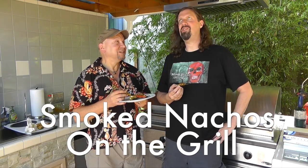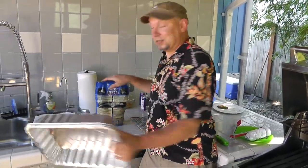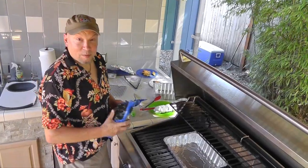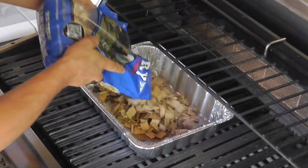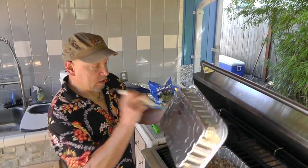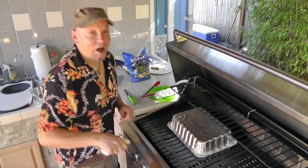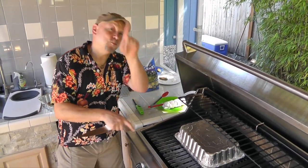Now, you mentioned something about smoked nachos. Yes, indeed. For you, we're going to do smoked nachos on the grill — yes, it's possible. This sounds so good. How do you make smoked nachos on the grill? Easy peasy. First you start with a mini smoker, a couple of foil pans, and some hickory chips. Cover the bottom with the hickory chips. Take your top pan, punch a few air holes, and it goes right on the top.